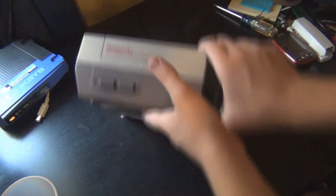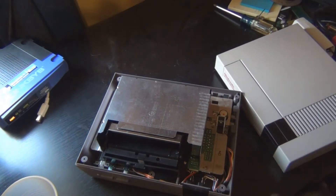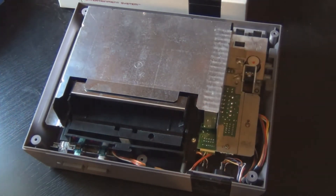Turn the system over and take this part off. What you're going to want to do now is just take out the screws and put it on the plate.